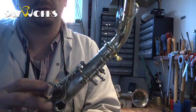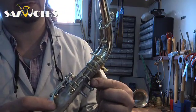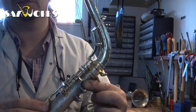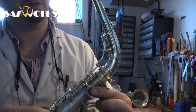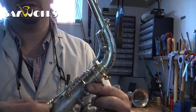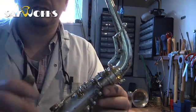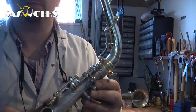The octave mechanism is all in place now and it's working fairly good. I need to push this down for it to actually work, but you can see the mechanism is doing what it's supposed to. Lifting the octave mechanism on the neck — there's a lot of play in here and you can hear it kind of making a lot of noise, but it's supposed to do that because the plating is going on and making everything a bit thicker. So that's supposed to be like that.